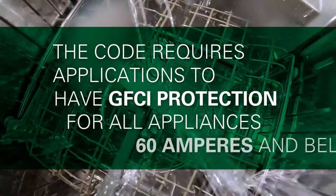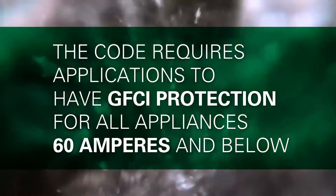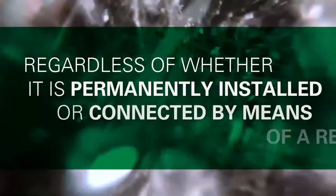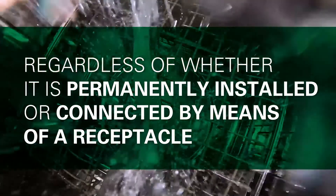When it comes to dishwashers, the code requires these applications to have GFCI protection for all appliances 60 amperes and below, regardless of whether it is permanently installed or connected by means of a receptacle.